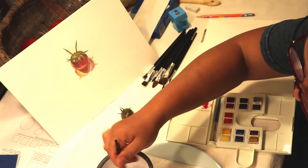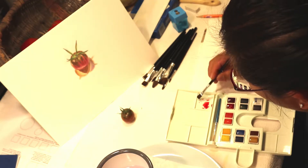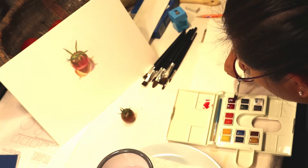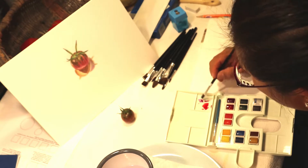Every time you pick up a new color, you have to wash the brush out. I'm going to pick up this color here and see what that looks like — it's kind of a purplish color. Look at that — the hair is just coming off that brush. So cheap.